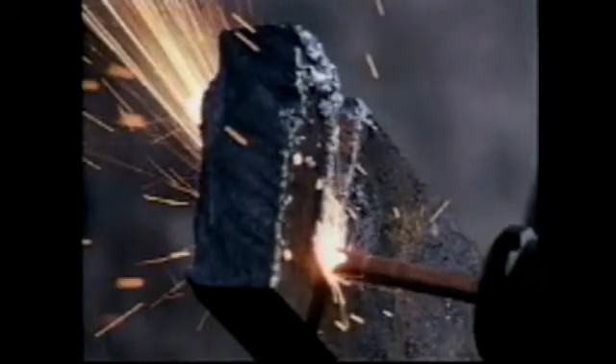XCUT cuts cleaner, faster, and more economically than oxyacetylene or carbon arc systems. No carbon deposits are left, making it excellent for weld preparation.